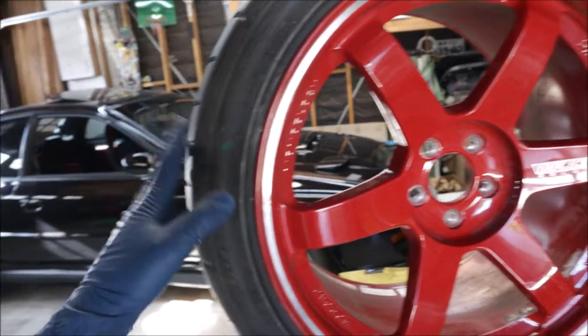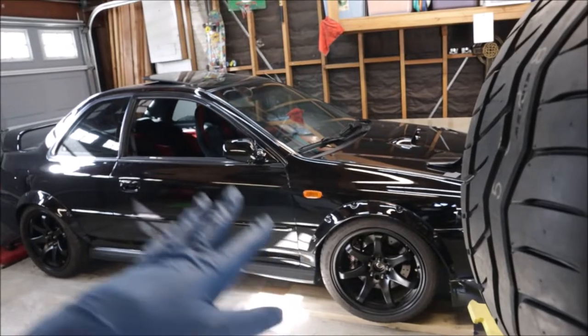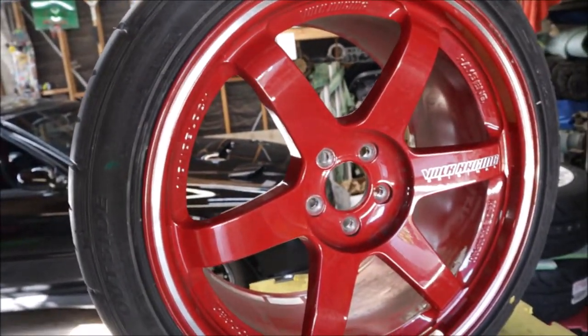I don't know, they're beautiful. I was trying to get rid of red — I know, I'm trying to get rid of all the red on the car — but we still have interior that's red, red stuff under the engine bay, so I guess I'm going to embrace the red for now.